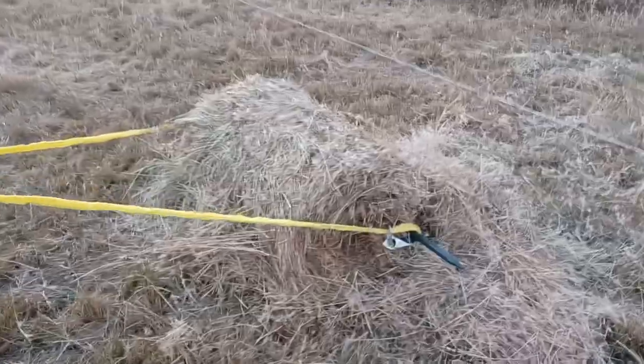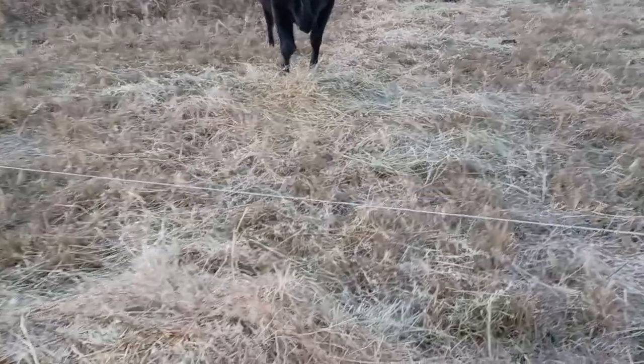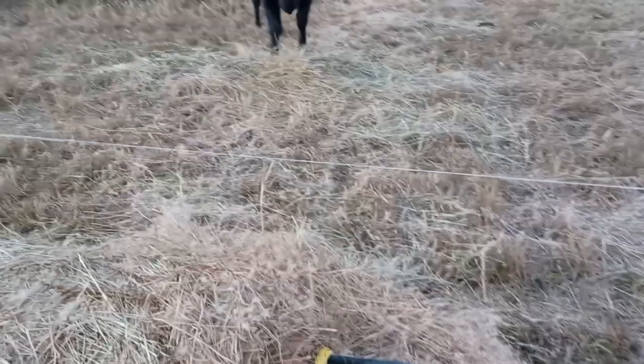It's not the best quality of hay because it had some broom sedge in it, but I actually took some molasses and poured it onto the hay to make her eat it because she loves molasses. As you can see, she's finishing up that hay that she did not want to mess with the other day.